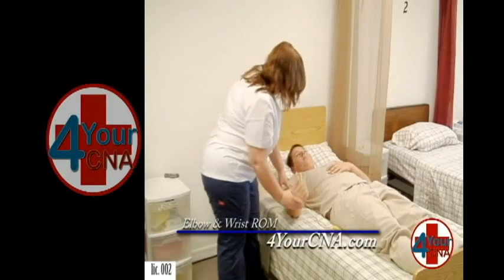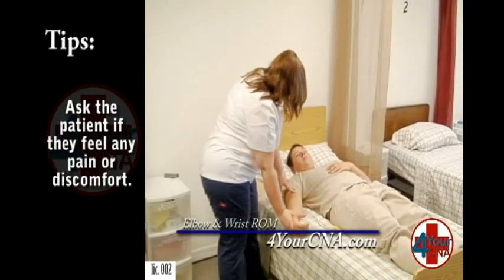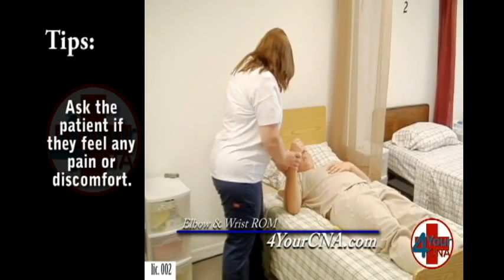Here's two — let me know if there's any pain. And here's three, all the way back down to the bed. Very good. Everything okay? Yes, ma'am.